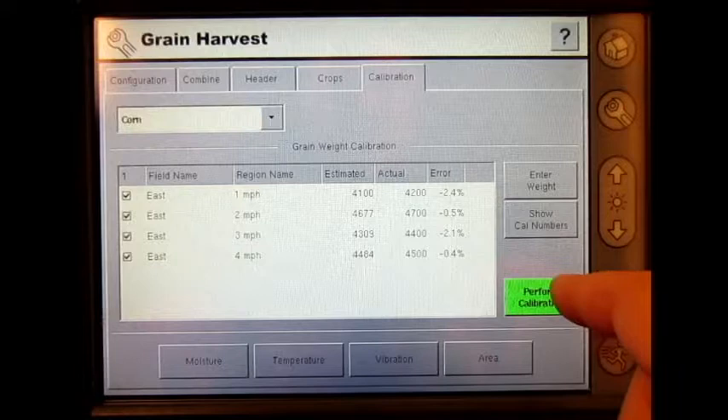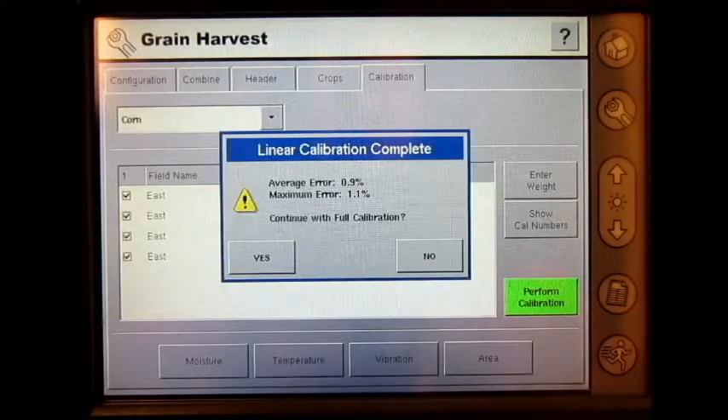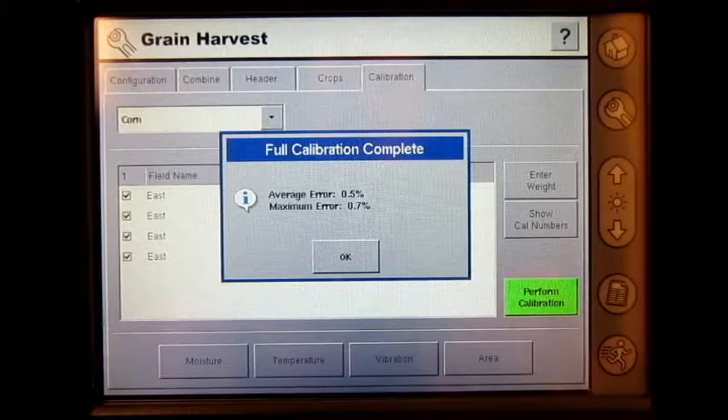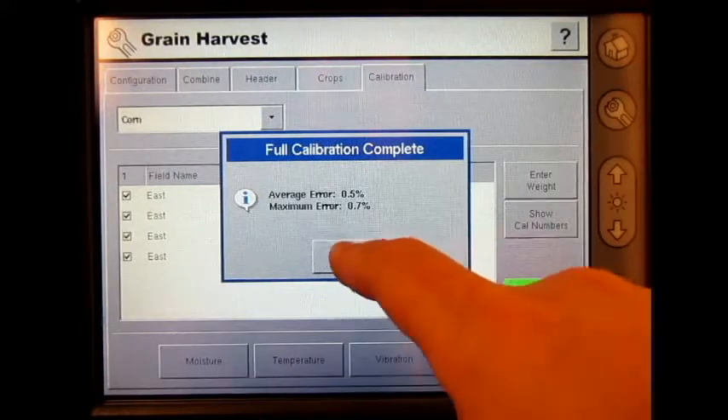Next, I hit perform calibration. A screen will appear saying linear calibration complete, showing the average error and maximum error, then continue with full calibration. Press yes. Full calibration complete will then display the average error and maximum error. Press okay.